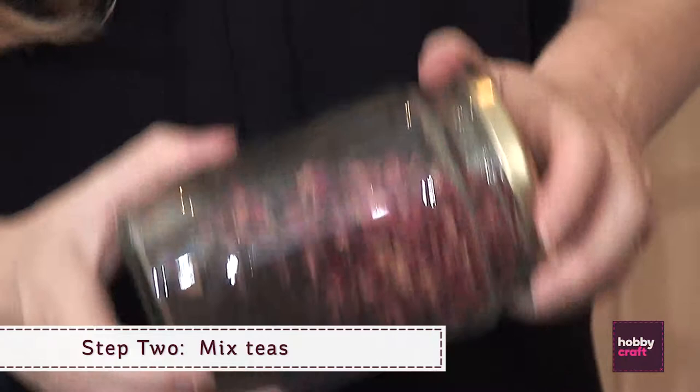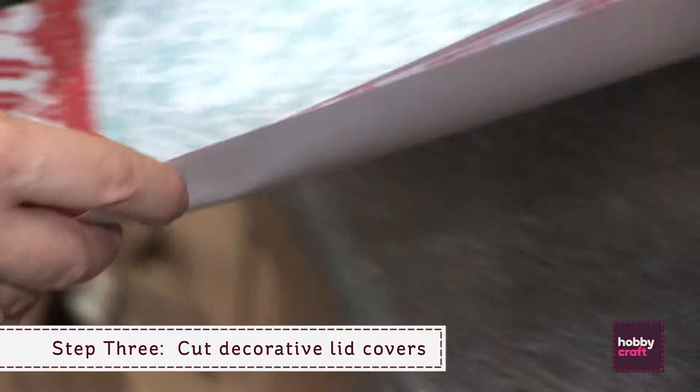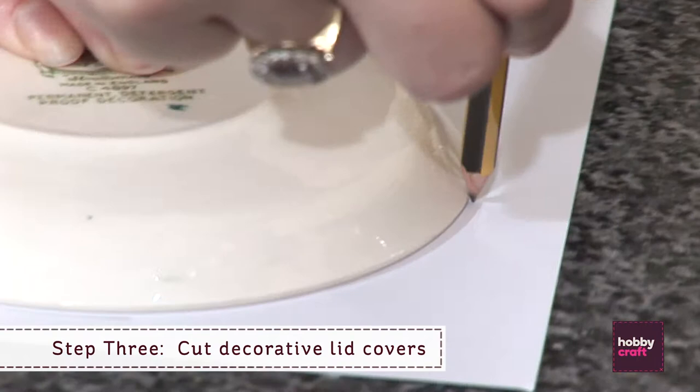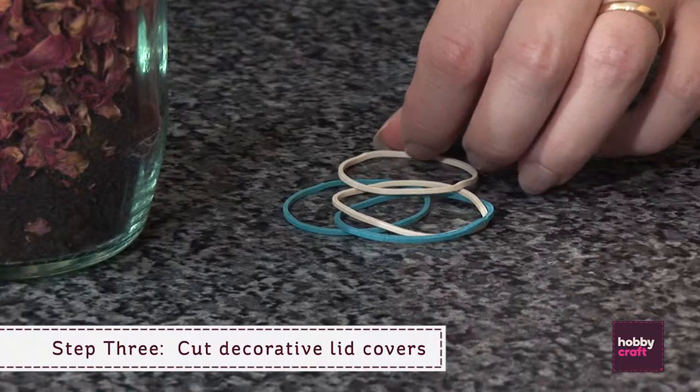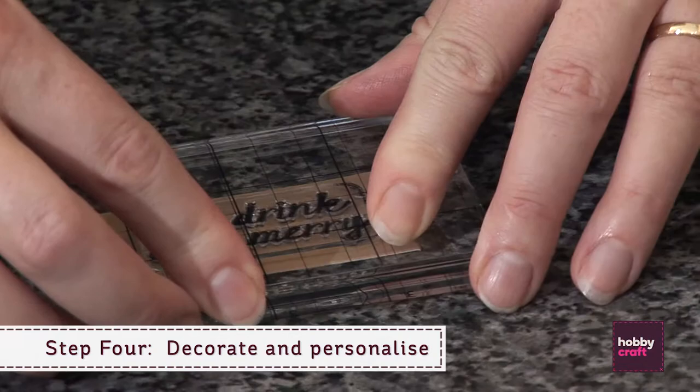Step three: cut pattern paper into decorative lid covers. Step four: decorate and personalise with handmade labels and secure with ribbon.